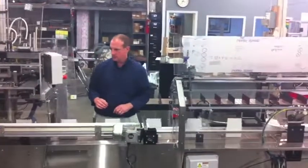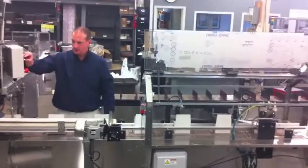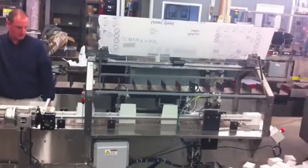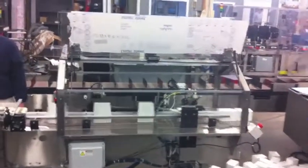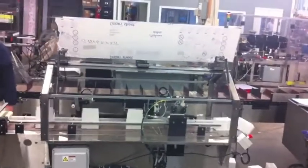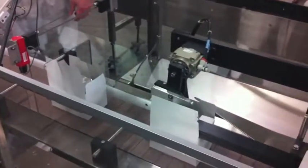Once the carton has been loaded, it then enters the straight line closer. A leading dust flap plow closes the front dust flap and an overhead pneumatically driven dust flap tucker closes the trailing dust flap. A plow rail then brings the inner minor flap down and all the flaps are held in place by the plows.